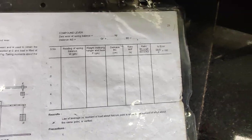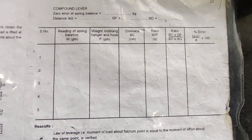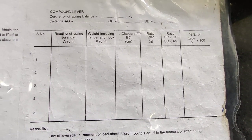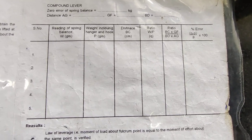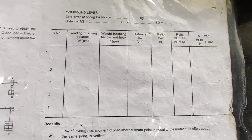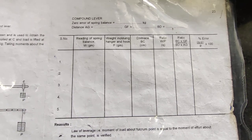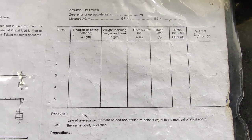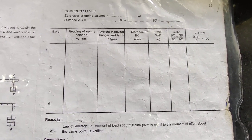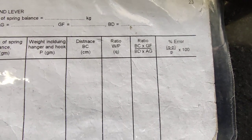In the experiment, we need to find out the readings of the spring balance for a particular weight in the hanger P, and we will find out the distance BC, W, P, and obtain the ratio. Finally, we will calculate the error between our experimental value and the analytical value. W upon P gives us the experimental value, and the length ratio gives us the analytical value.